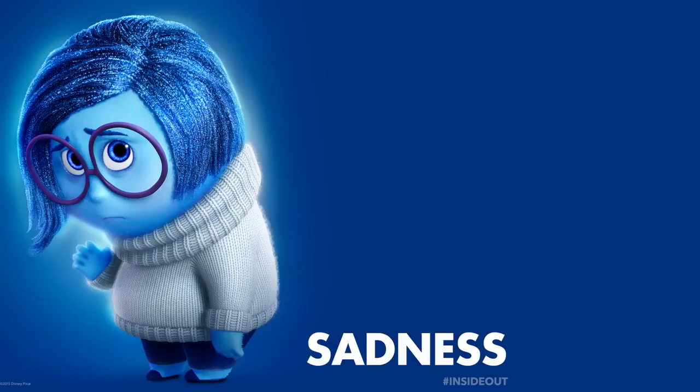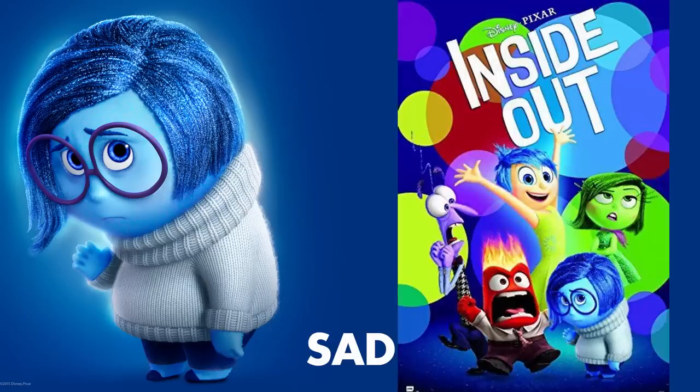Hey curl friends, I'm Bianca Renee and you're watching Bianca Renee Today. Today we're going to be doing a hair and makeup tutorial recreating the character Sadness from the Disney Pixar movie Inside Out. If you haven't seen it, you need to watch it tonight. It's so good.